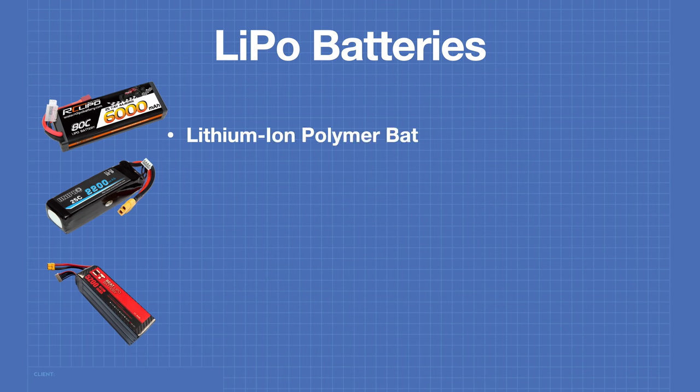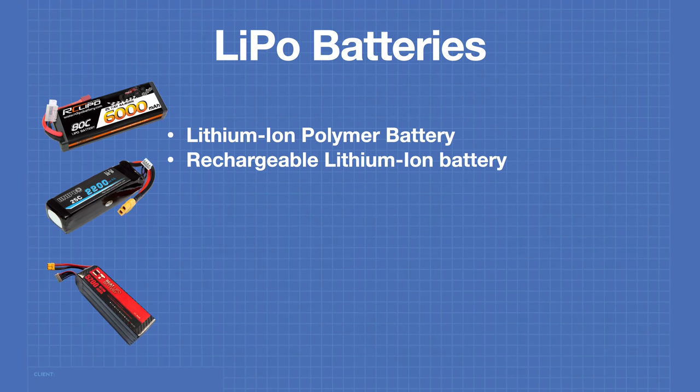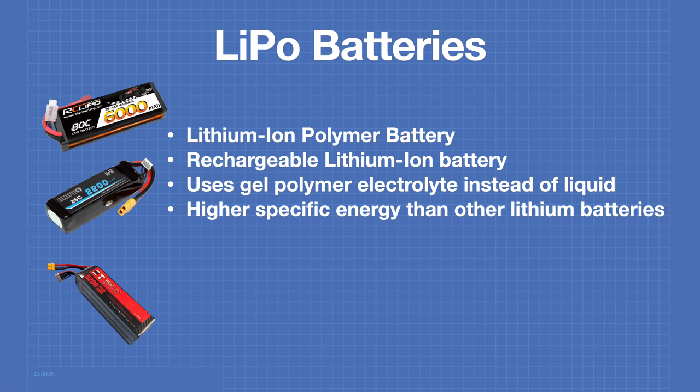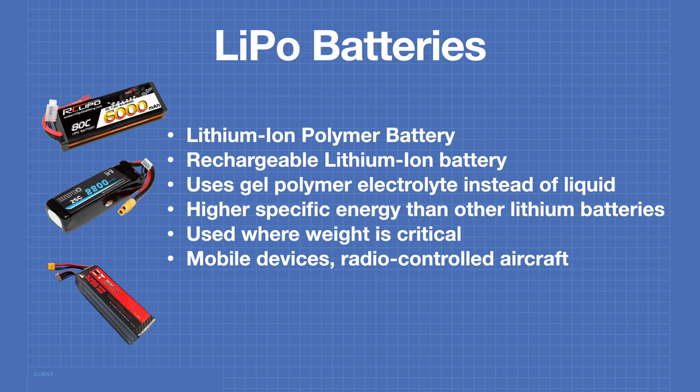Today we are working with lithium-ion polymer batteries, or lipos. Lipos refer to rechargeable batteries that use lithium-ion technology. These batteries use a gel polymer instead of a liquid electrolyte, as found in other lithium cells. Lipos provide a higher specific energy — or energy per unit mass — than other lithium-based battery technologies. They're used where weight is critical, in applications including mobile devices, radio-controlled aircraft, robotics, and some electric vehicles.